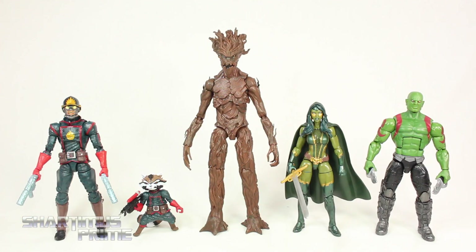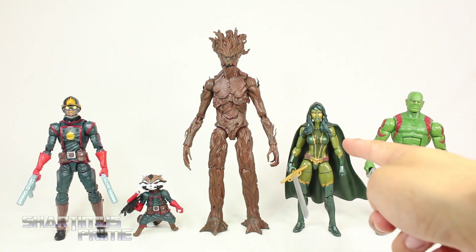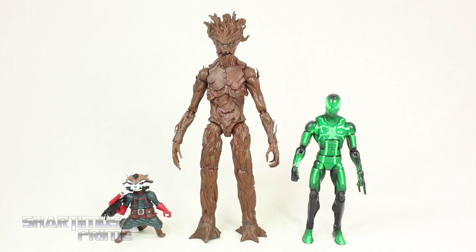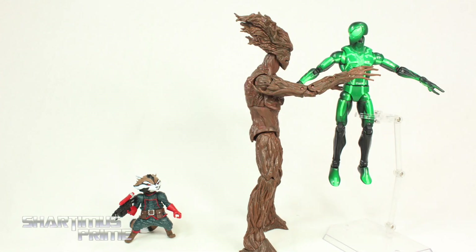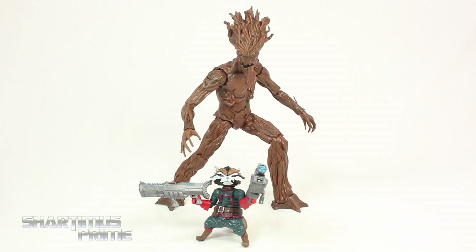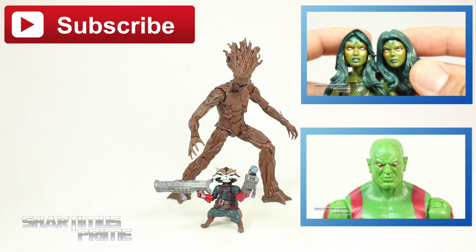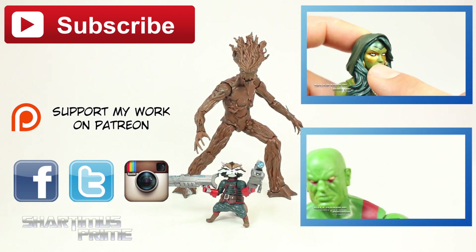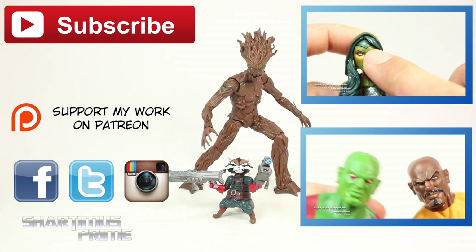Here's all five figures from the set standing side by side. My number one favorite is Gamora, then Groot, then Drax, then Rocket, and then Star-Lord — because Star-Lord had the least amount of new treatment to him. I'm very happy with this box set. I think Hasbro did a good job with both of these figures. I like that Rocket comes with all these weapons and holds them very well, and the Groot is just badass — I love the paint job and the new head sculpt. If you enjoyed my review, please hit the like button, click any of these boxes for more content, check out my Patreon, and follow me on Facebook, Twitter, and Instagram. Go to MarvelousNews.com for a photo gallery. Peace!